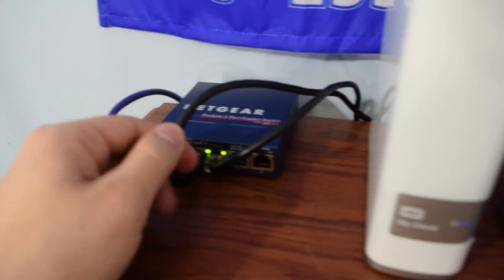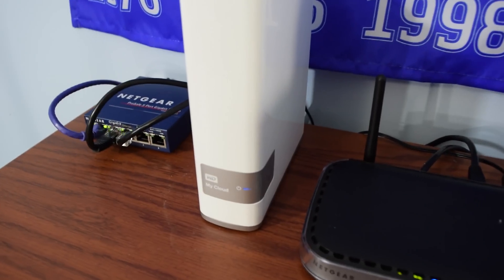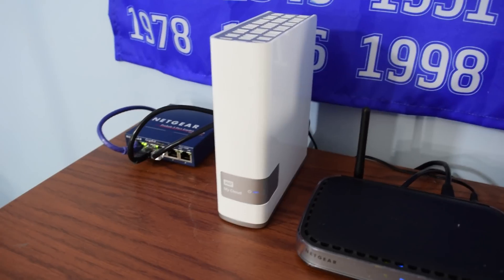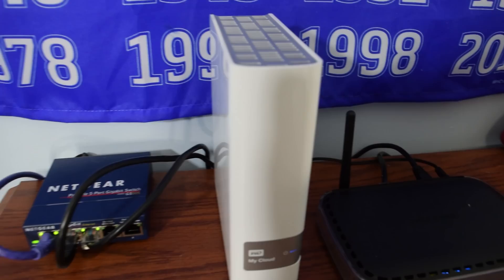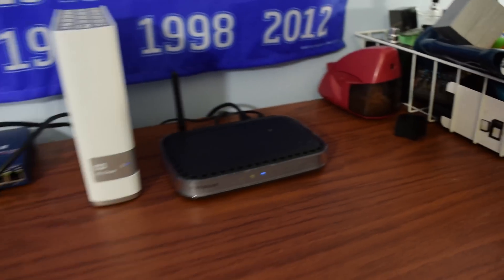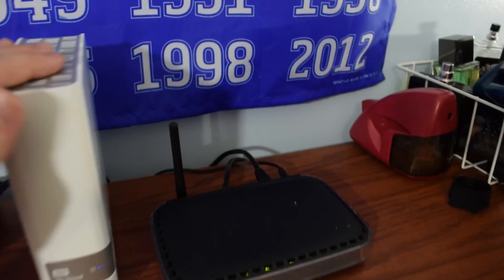Right here you have the Ethernet coming off towards — this one is for the My Cloud — which comes off and goes into the back right here. The WD My Cloud is a NAS solution. If you don't know what NAS is, it's a network attached storage solution that I use for backups. I put all my video files on here, which is really good especially since my computer is a very volatile system.